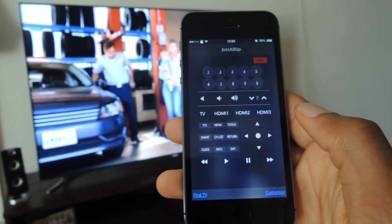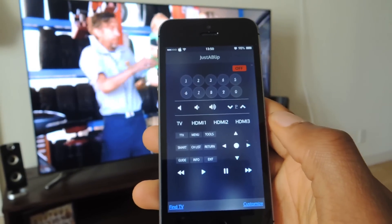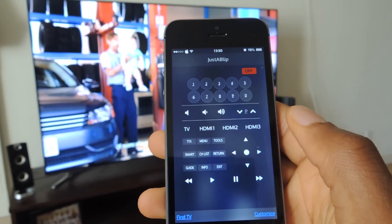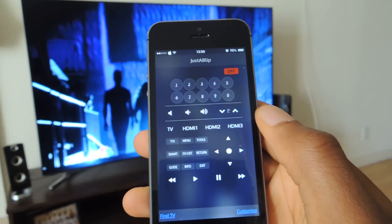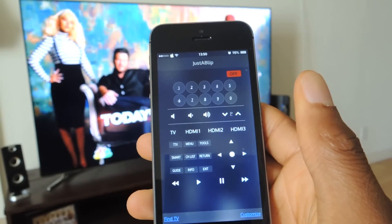So that's the gist of the app — it's called Just a Blip, available for free in the App Store. You won't be able to turn on your TV; that's probably the biggest missing feature. But once your TV is on, you can control it as you would with your remote. Thanks for watching guys, make sure to like, comment, and subscribe, and check out the full article on Gadget Hacks.